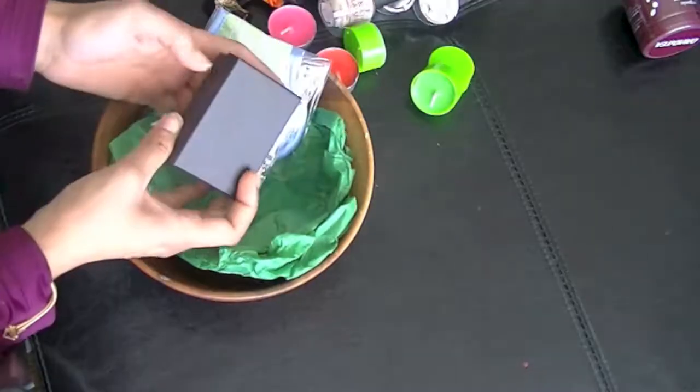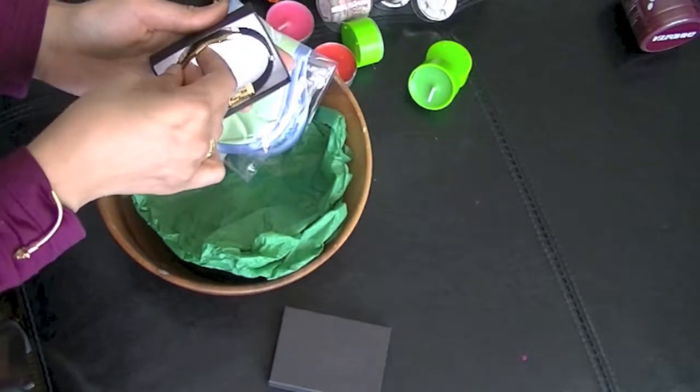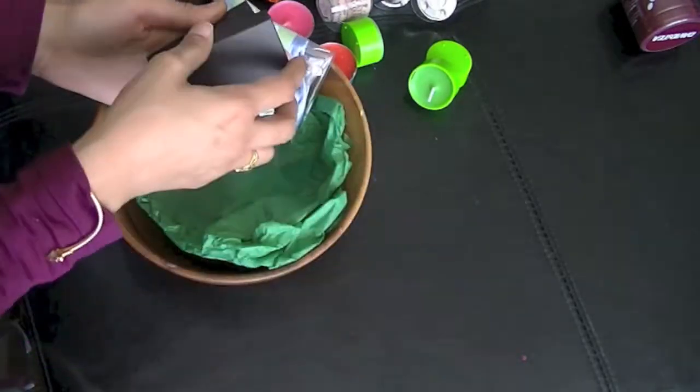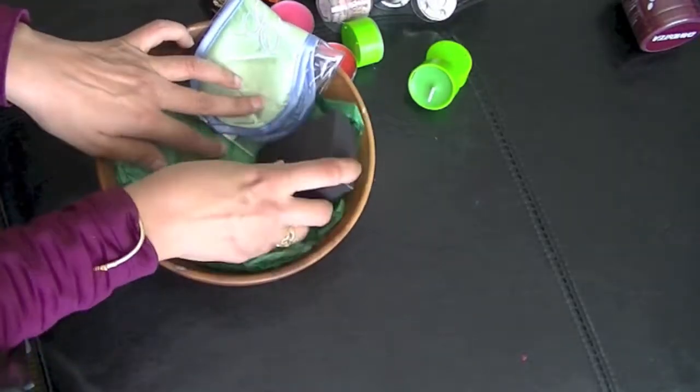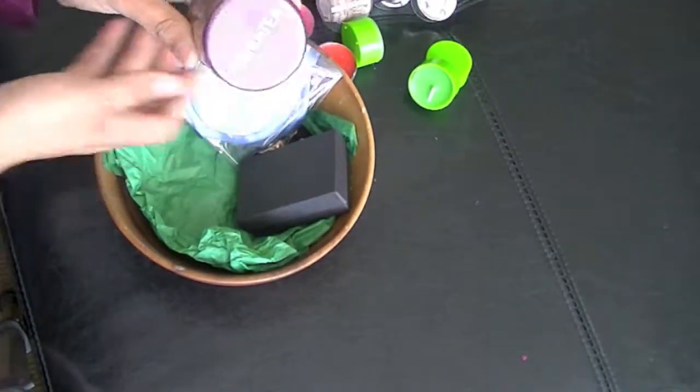Along with that, we will put in some candy of her choice. If she likes jewelry, a piece of jewelry is a great thing to add. We are putting a bracelet in here — black and gold, a very evergreen sort of item that you know she'll probably use.